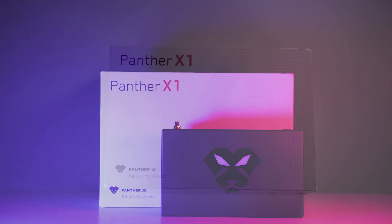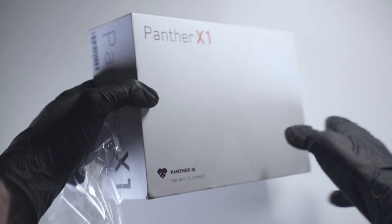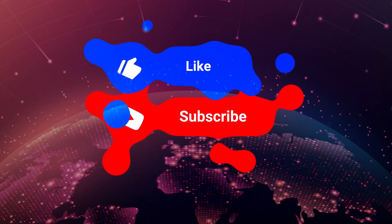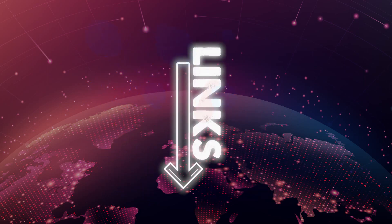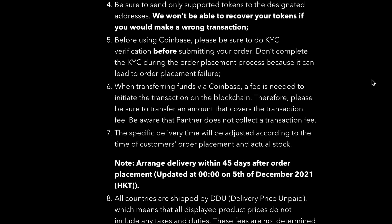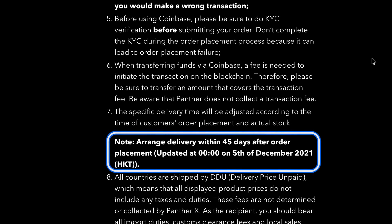Welcome. In today's video I'll be unboxing and setting up one of the fastest shipping helium hotspots, the Panther X1. If you do find value from this video, please do show some love to the channel and I will leave any relevant links in the description below. This unit approximately took 5 weeks to be delivered to me, which honestly is one of the fastest shipping hotspots I have ever received.